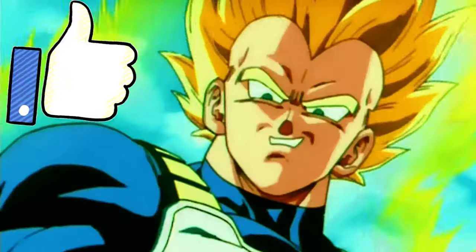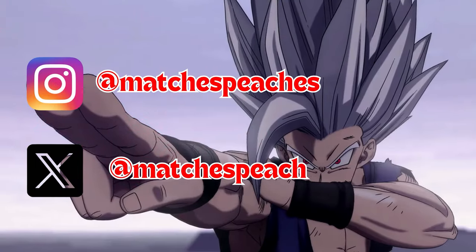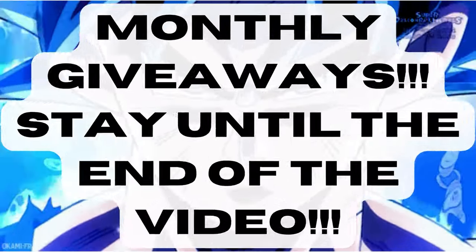Before we dive into the video, please remember to subscribe and hit the bell, like the video, comment your thoughts down below, follow me on my socials, and consider becoming a YouTube member to enter into our monthly giveaways and Discord server so our community can help you on your Dragon Ball figure collecting journey.